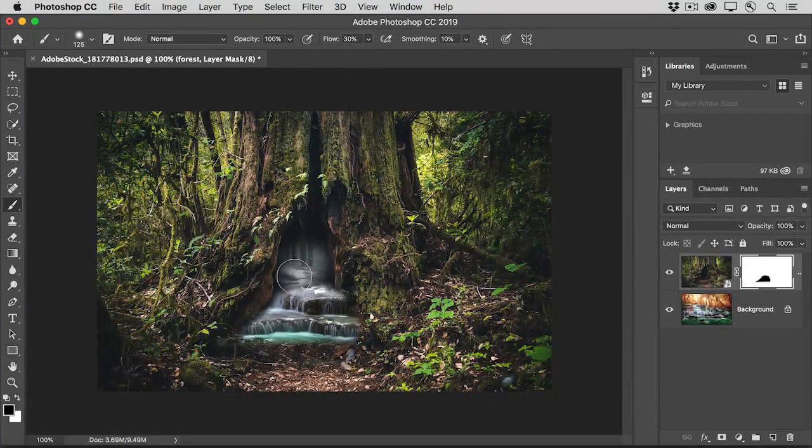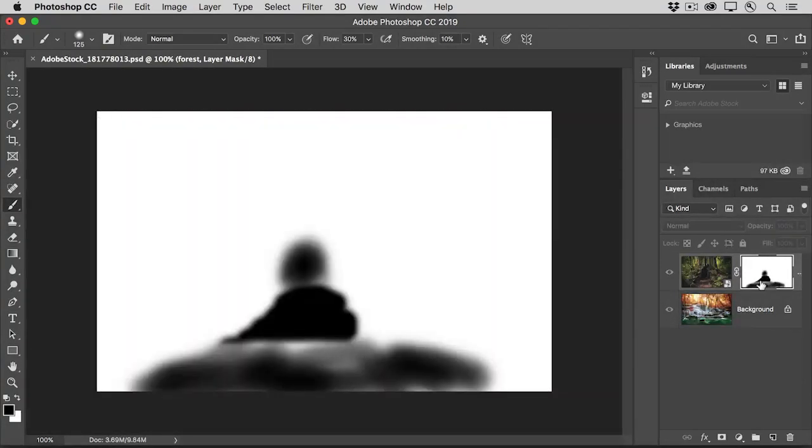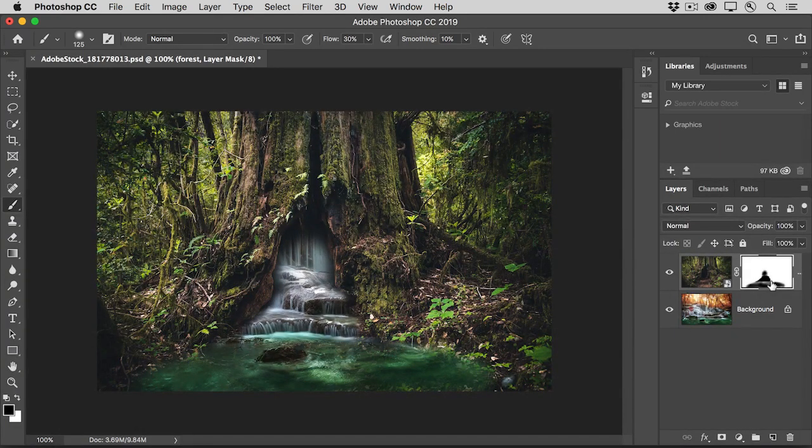I'll continue to paint, revealing more of the waterfall on the layer below the forest scene. Take your time refining your own mask so that your composite looks something like this when you're done. As you're painting, you can check your mask by holding down the Option key on Mac or the Alt key on Windows and clicking on the layer mask thumbnail. Here you can see the black paint that's hiding part of the forest scene and the shades of gray that are partially concealing it. To close this view, Option or Alt click on the layer mask thumbnail again.